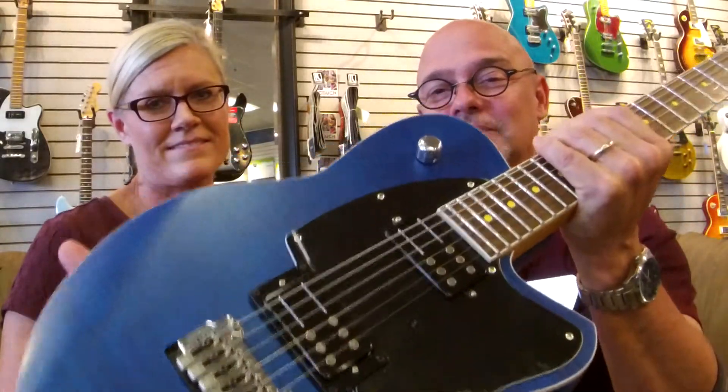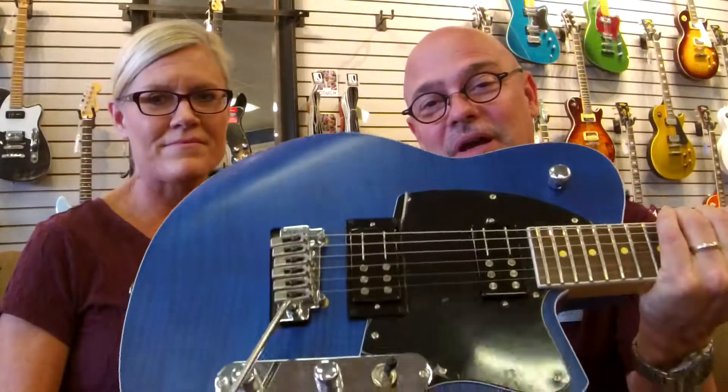My course is this beautiful Reverend Reeves-Gabriel Signature Model Guitar. This is a Carina body, maple top, rail hammer pickups, Wilkinson tremolo, has the tilt-back headstock, bass boost, and a push-pull here. And it's finished in beautiful blue. It's an amazing guitar.